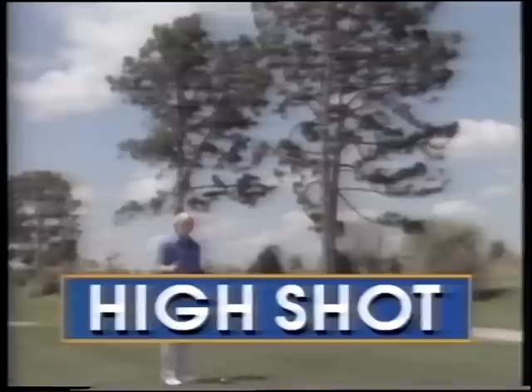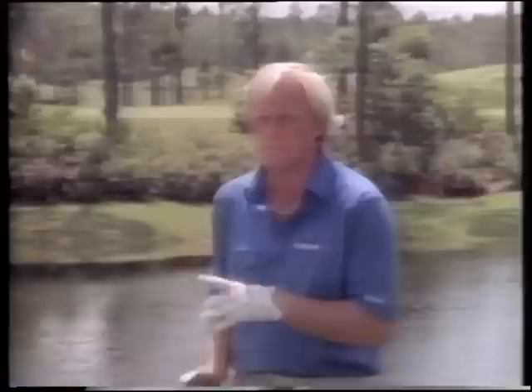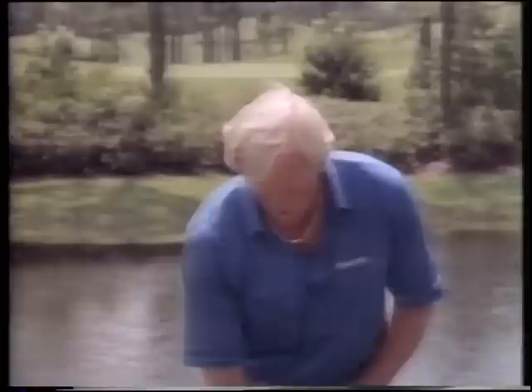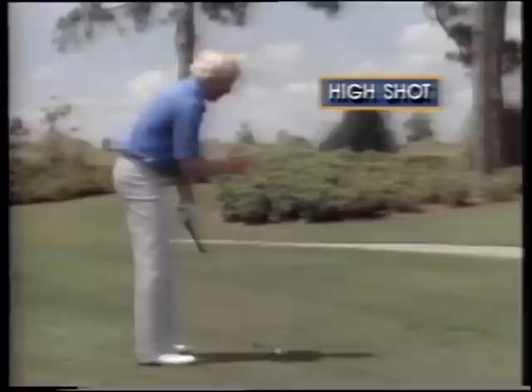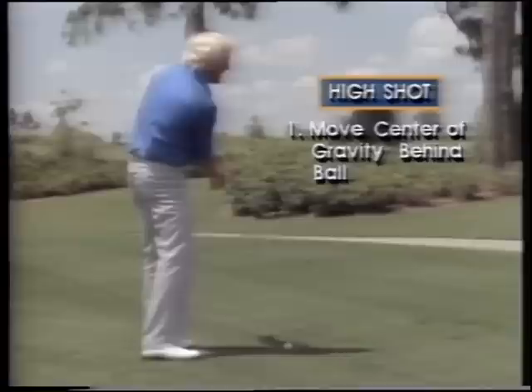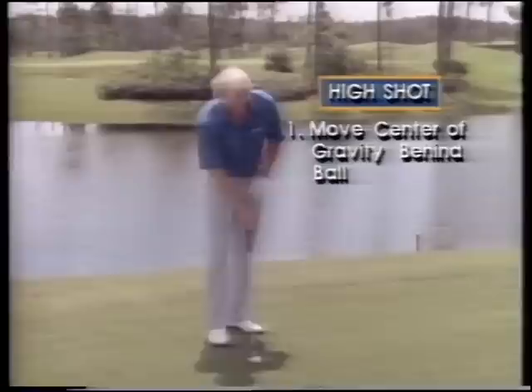Now all of a sudden we've got to play the high shot - a tricky situation where there's no option except to go over. The tree's too low to punch it and you can't go around it because there are other trees as well. Very simple procedure. Remember in the low shot we talked about center of gravity and weight distribution? Well, it's just the opposite for the high shot. Instead of a punch shot leaning forward, for the high shot we have to get the center of gravity behind the ball, and the club face can do its own work - following its natural arc and coming up as it meets the ball.